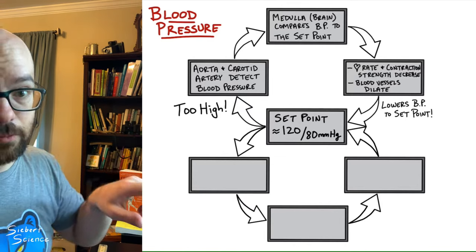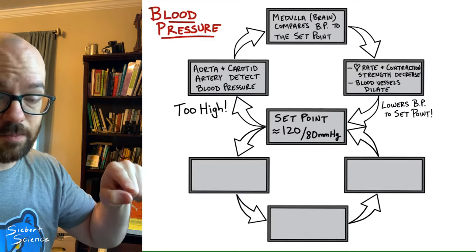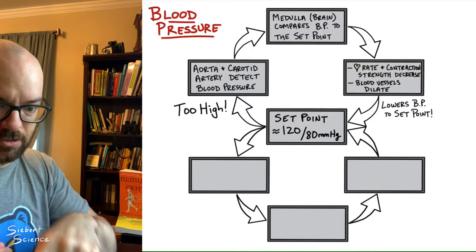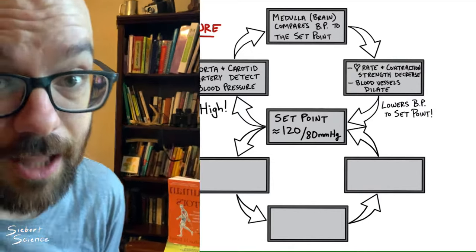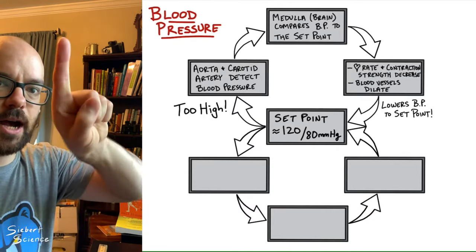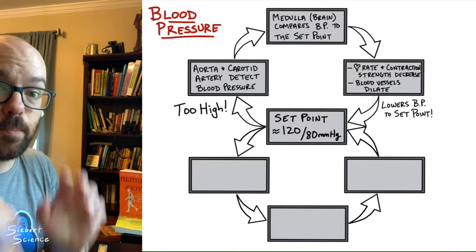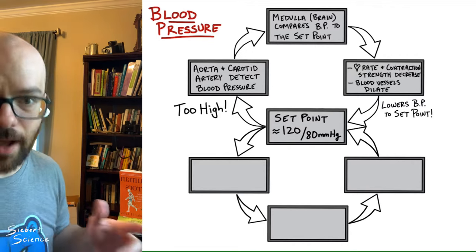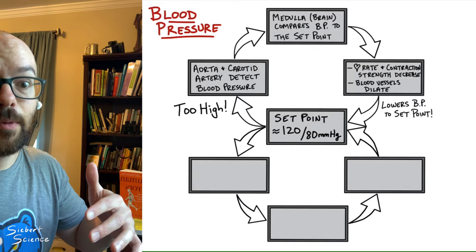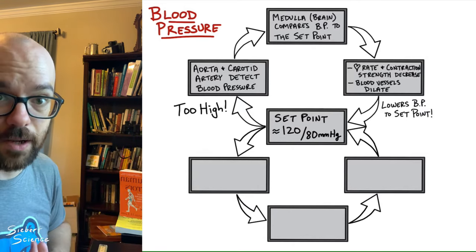A common misconception is that the top loop is negative feedback because it brought the value down, and the bottom loop is positive feedback because it brings it back up. That is not correct. In reality, both are negative feedback — if it gets too high, the opposite change brings it down; if it gets too low, the opposite change brings it back up. Both are negative feedback. Positive feedback, covered in another video, is when something changes and the body makes that change even greater — which is not what happens here.